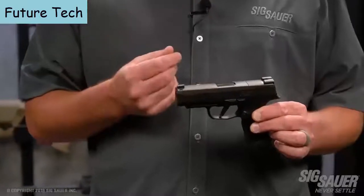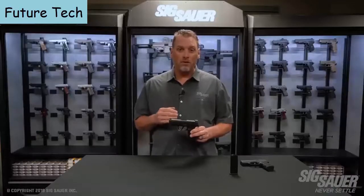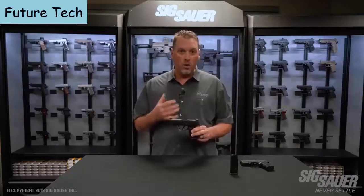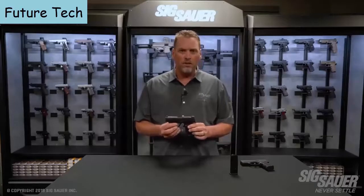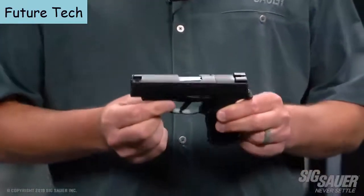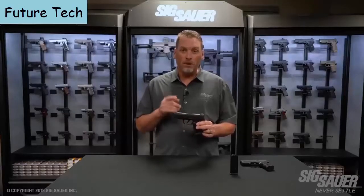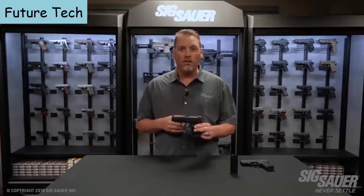The longer 3.7-inch barrel gives you a little more sight radius and a little flatter recoil, making the gun more controllable. It checks all the boxes: it's still a small, concealable pistol but big enough to get your whole hand on it, with a good sight radius and the accuracy of its little brother the 365 — plus all the features of the X series lineup. For more information on the P365 XL, visit sigsauer.com and subscribe to the SIG Sauer YouTube channel.